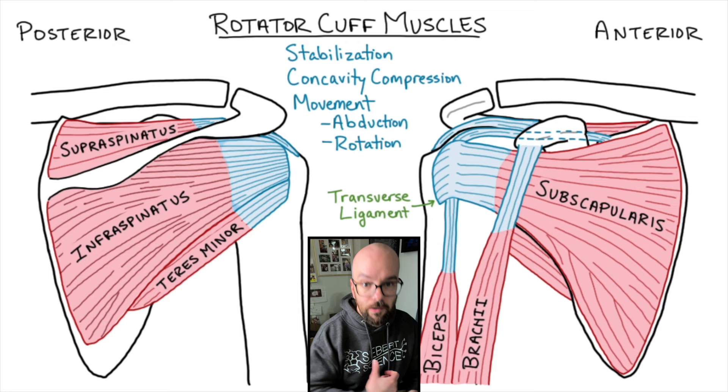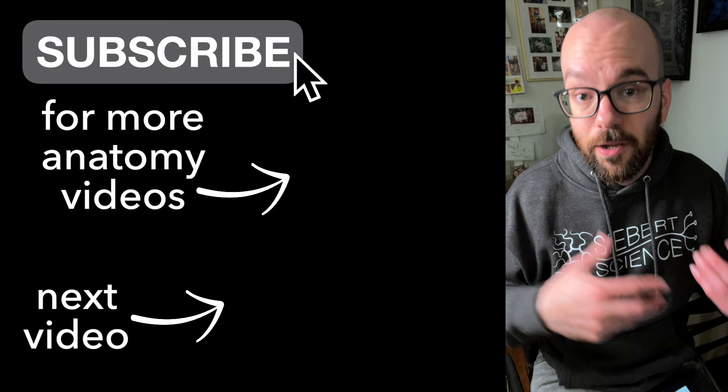I'm going to be posting a bunch more anatomy videos, so if you're studying anatomy, click the subscribe button to follow along for more anatomy content. Thanks for watching — catch you in the next video.